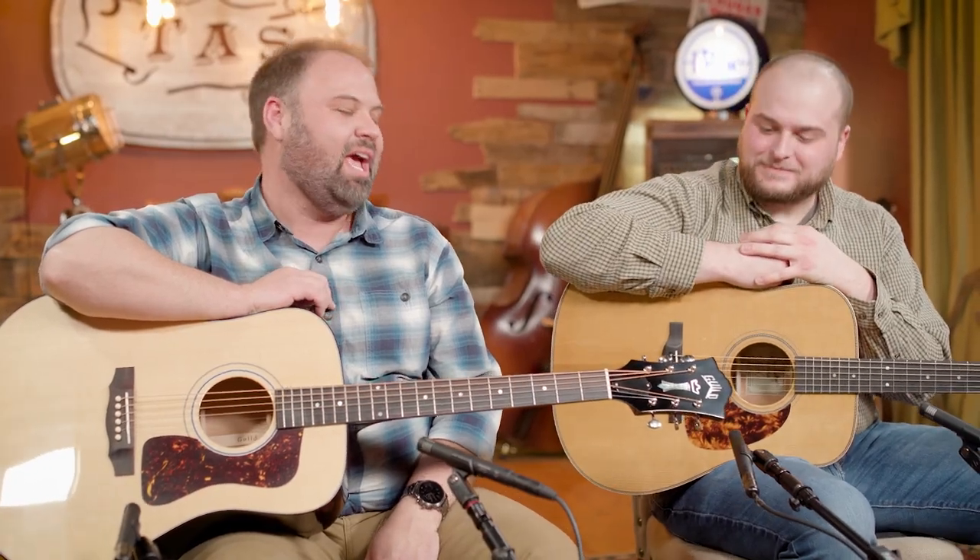Welcome back to the Acoustic Shop channel. I am John and this is Corey. Today we're going to be talking about this Guild D40 Traditional, a really cool USA-built Guild that you should know more about. And we're going to talk about it right after this.